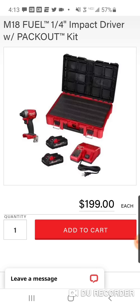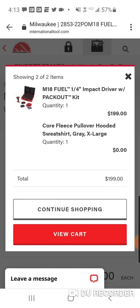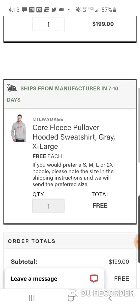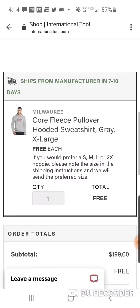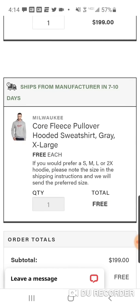The price is the same as Home Depot, but if your store is sold out, or maybe you were thinking about getting it at Depot, you might want to get it at International — because not only do you get the impact driver Packout kit, you get a core fleece pullover hooded sweatshirt in the color gray, with free shipping. This is going to ship directly from Milwaukee in 7 to 10 days — or the manufacturer, whoever makes these for this promotion.